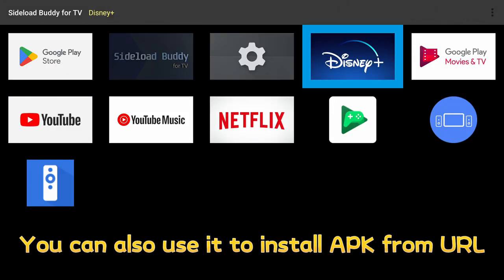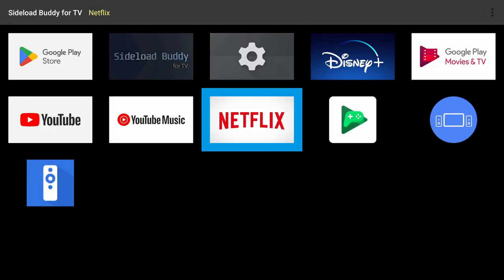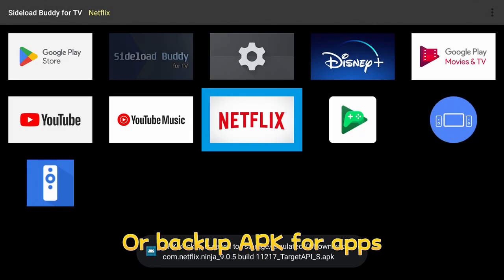You can also use it to install an APK from a URL, or backup APKs for your apps.